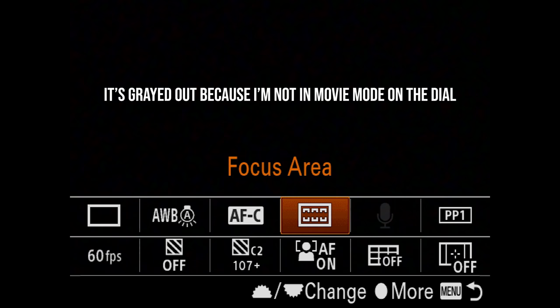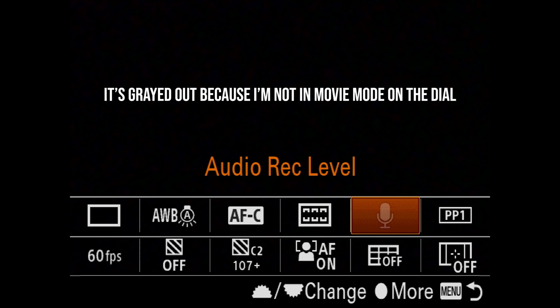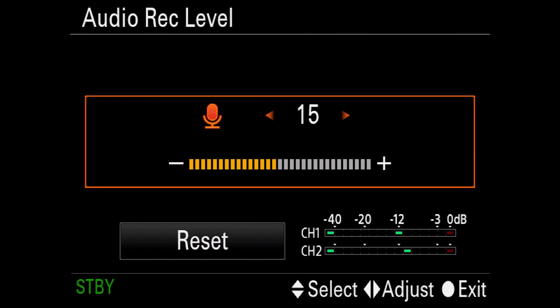Next up is audio record level, which controls the gain of my audio. If I'm not using any shotgun mic or external mic, I set this to 15. If I'm using a lav mic, I set it to 1. By the way, if certain functions on your screen are grayed out, it's just because you're not in the right mode on the dial — that's probably why.